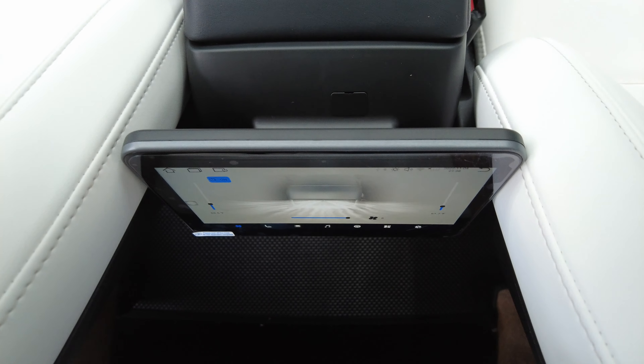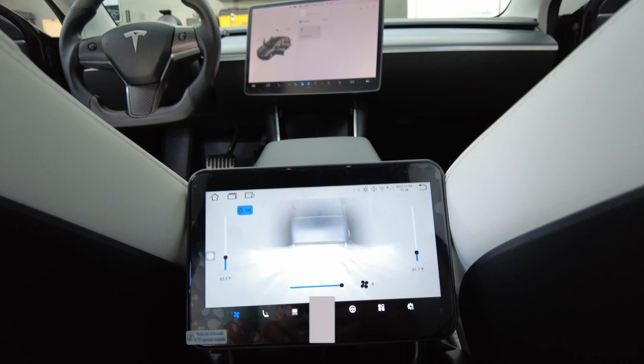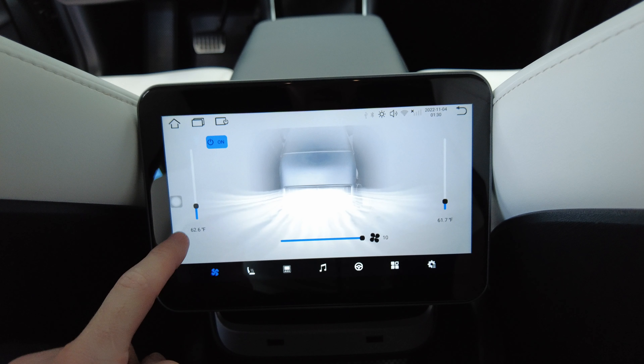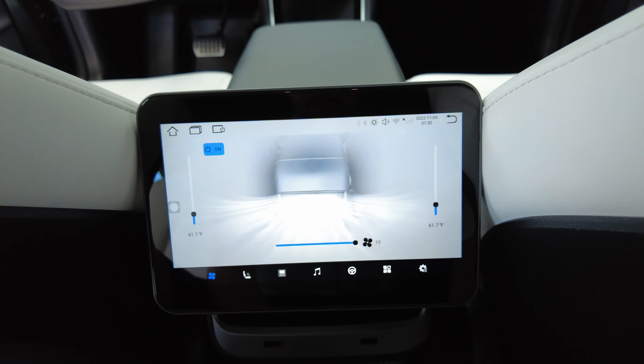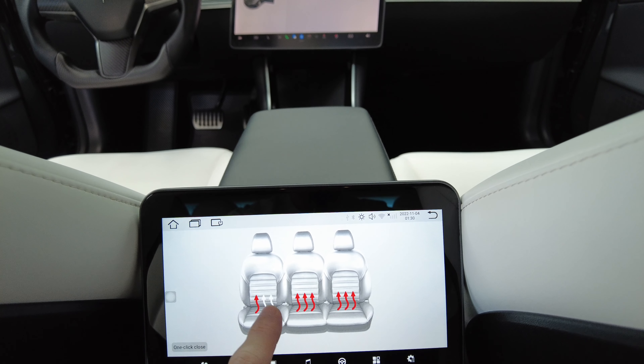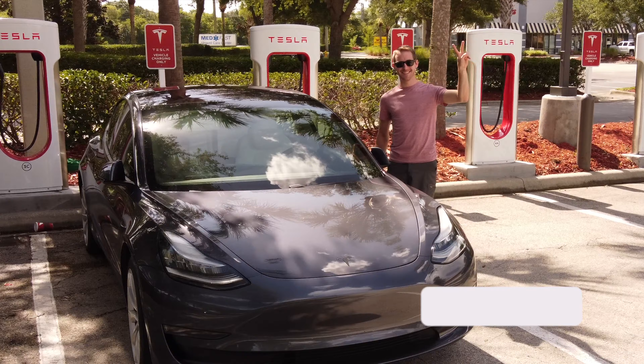Have a look at this new rear mini display for your Tesla Model 3 or Tesla Model Y. The passengers in the back now have the ability to turn on their heated seats in addition to controlling their climate. We can also control the music being played in the car and input your own media through Bluetooth and Apple CarPlay. This 8-inch screen runs on an Android platform with the ability to add multiple apps from the Google Play Store.